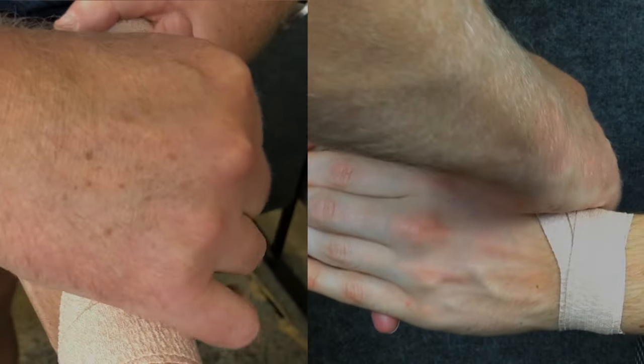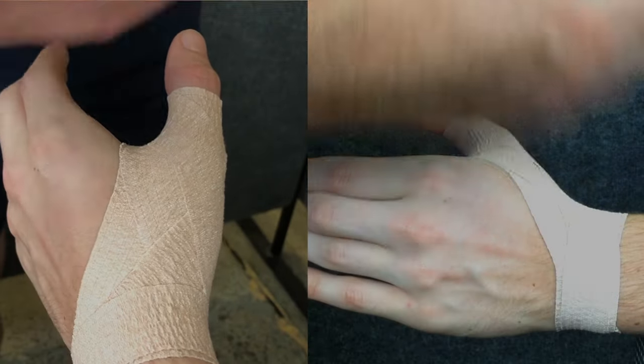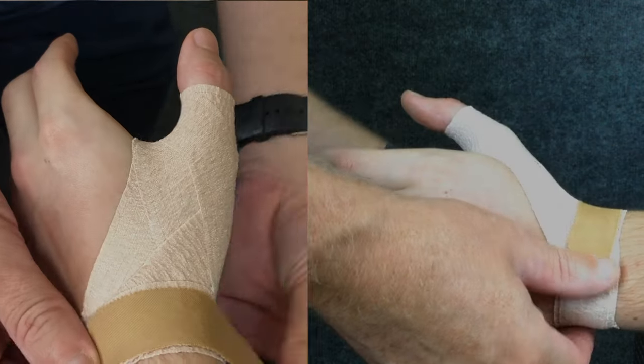Tear your tape off at the wrist, and again you can finish with some rigid taping to help secure the end of the tape. Use your hands to adhere the tape well to the skin.